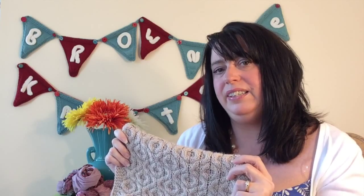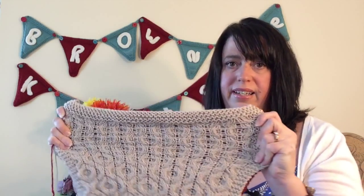Just go slow. If you're new to cables or scared of cables, go slow, use your lifeline, read the instructions carefully, and you'll be fine. I can't wait to see everybody's blocks when they're done. This is one that you want to block the heck out of when you're done knitting it. So that's everything for the block blanket.